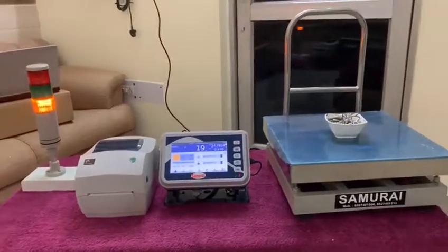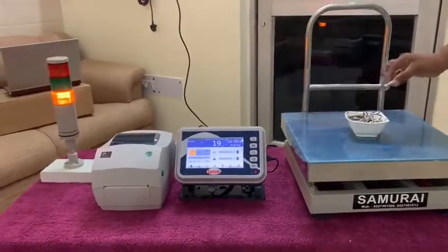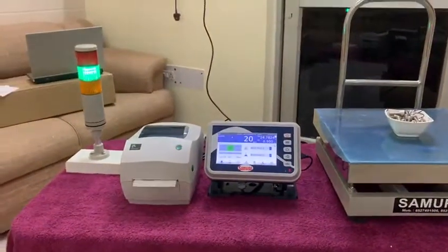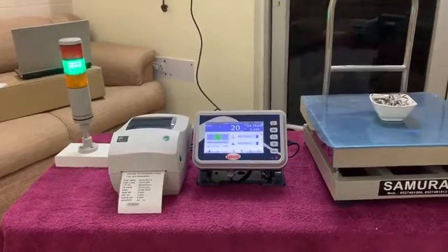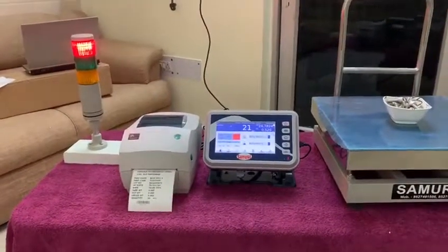This is 19 pcs, then it shows yellow color. This is 20 pcs, then green color lights up. If the count is in the higher range, then it shows red color.